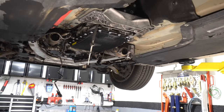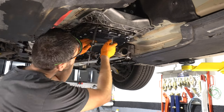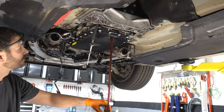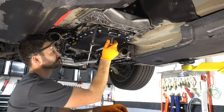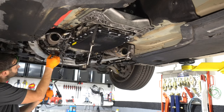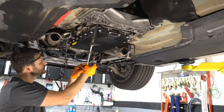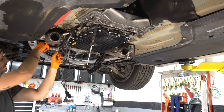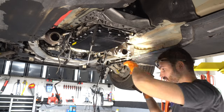We're going to drain the tranny fluid — it is a 10 millimeter hex head. We'll continue to remove some of the wiring: the oil level sensor, the two-wire sensor on this side just pulls apart. Now let's pull the O2 sensors off — 22 millimeter.